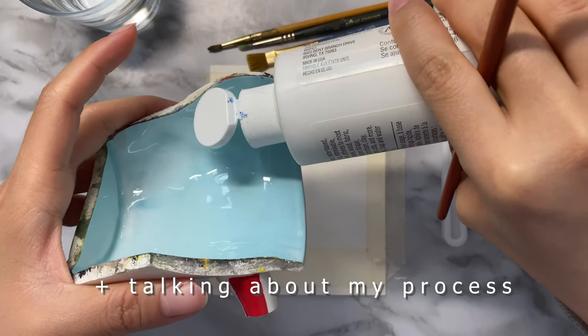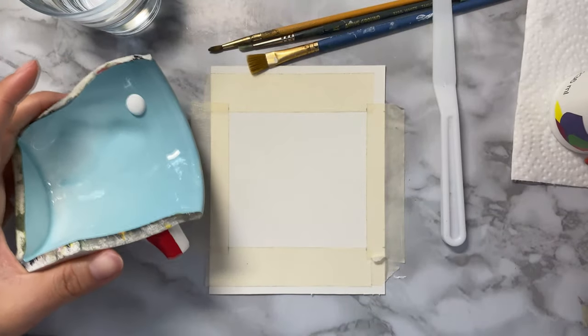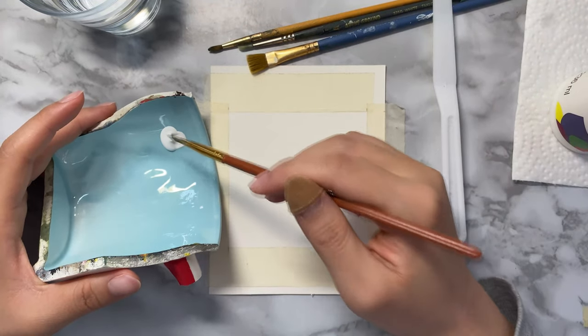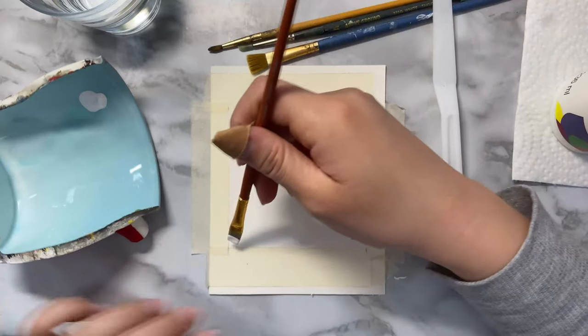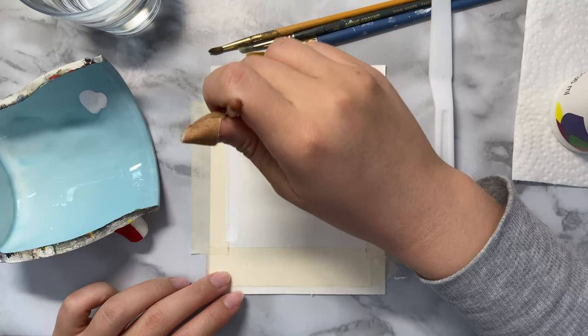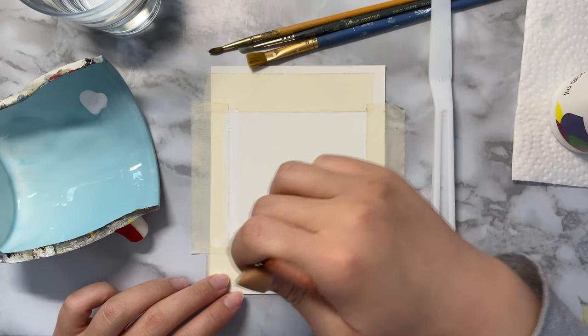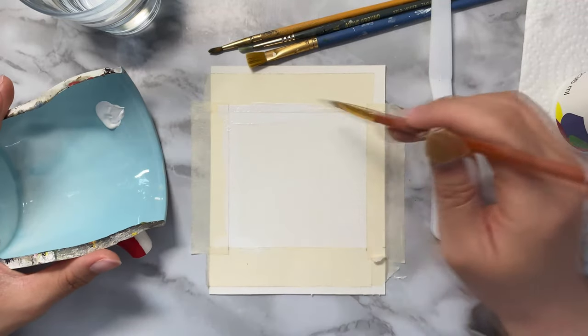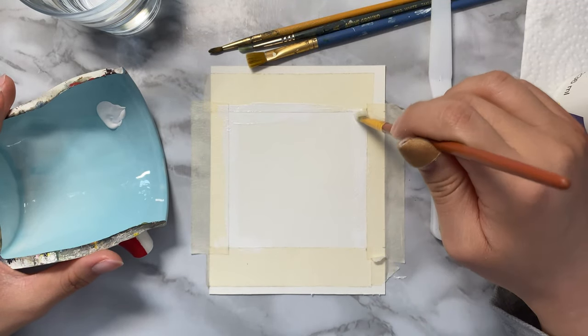So first of all, I like to tape my borders to get a nice crisp edge at the end. It just looks a lot cleaner and almost like a polaroid this way. Another trick I've learned is to paint over the taped areas so that once you remove the tape, you'll end up with a nice clean edge. Otherwise, if you don't do this step, you might notice that your paint bleeds over a little even though you taped it.